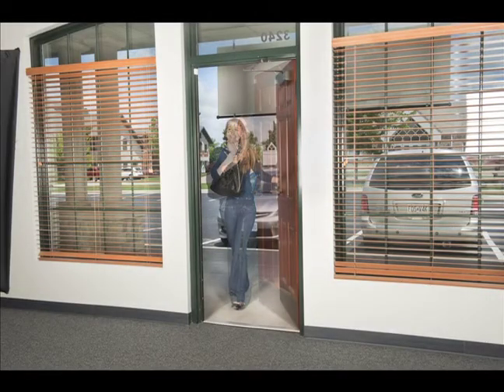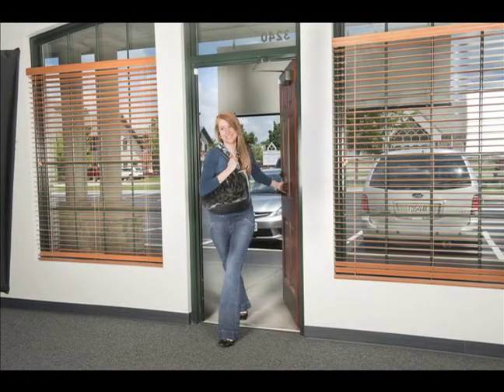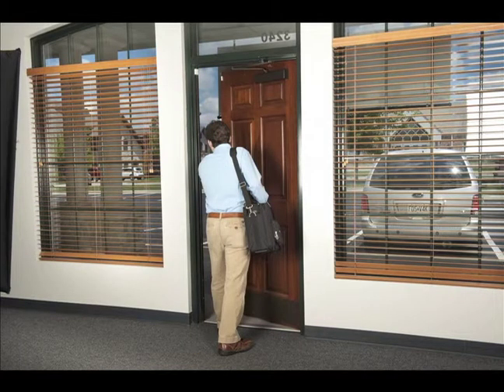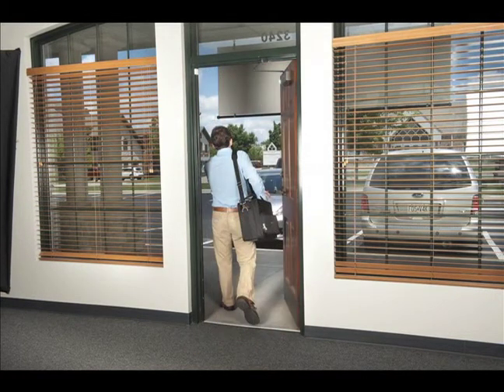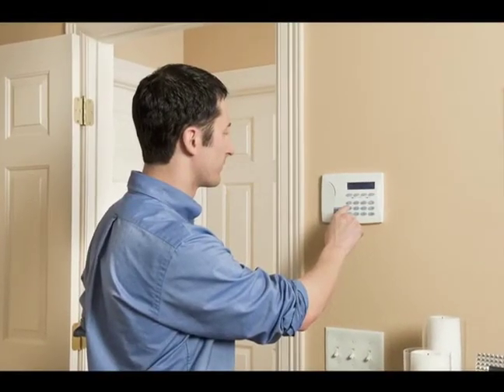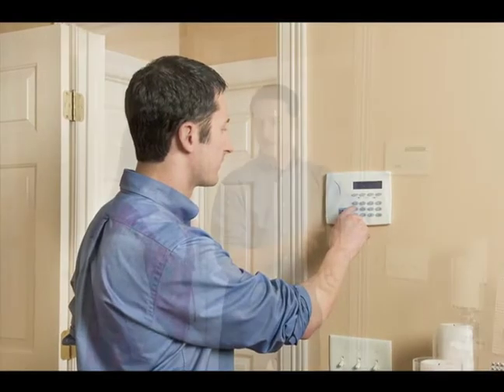You need some time to get to your keypad after you unlock the door and walk in the premises, otherwise the alarm will sound immediately. It's the same for when you leave — you need some time to get out and close the door before the system arms, otherwise you'd set off the alarm as you walked out. Your system includes an entry and exit delay that gives you the time you need.